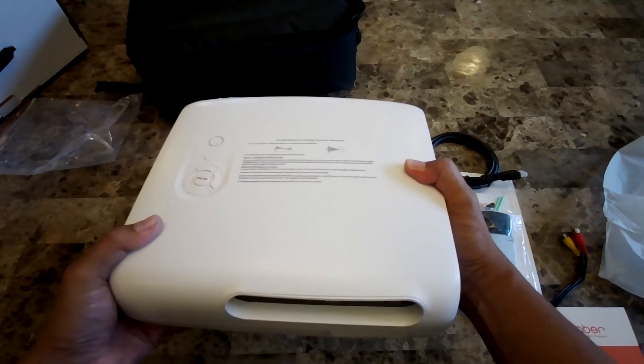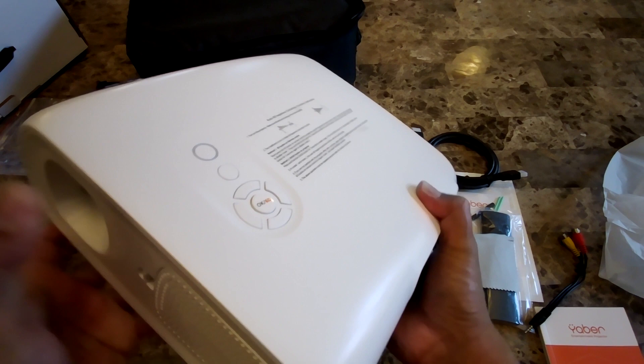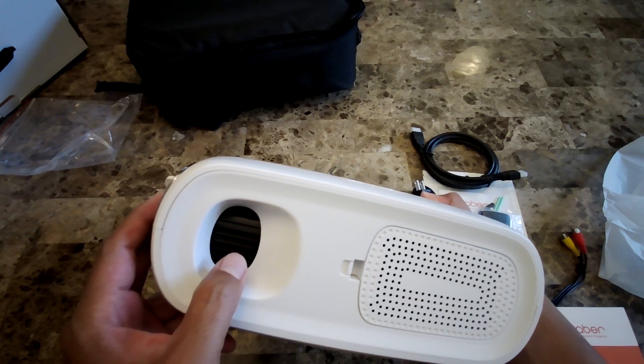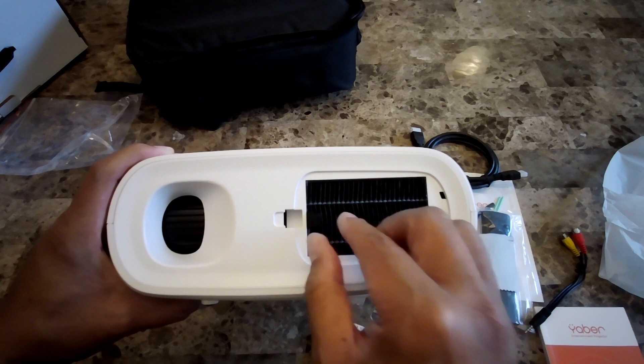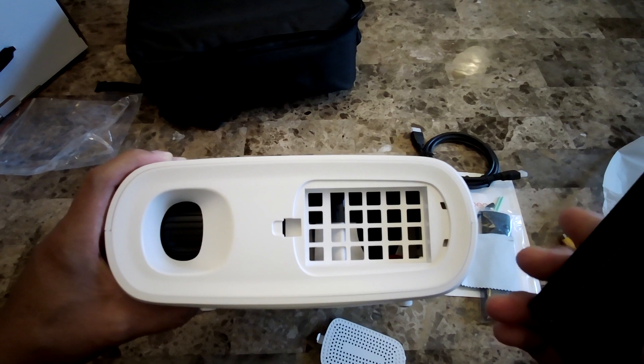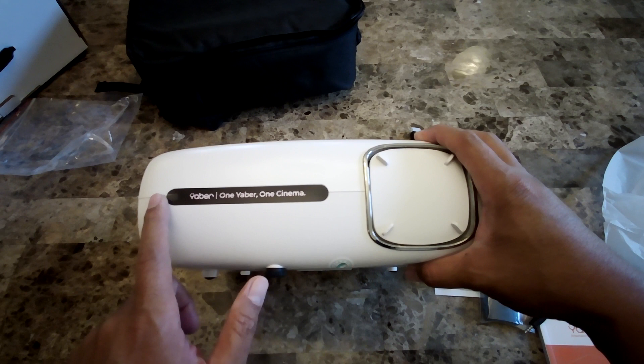Looking at the right side of the projector, that's where the air blows out, and on the other side is where it sucks air in. You can also see the focus ring here — this is a manual focus. You can open this panel to clean your filter, because a lot of air gets sucked in to cool the projector and the filter prevents dust from getting into the system.